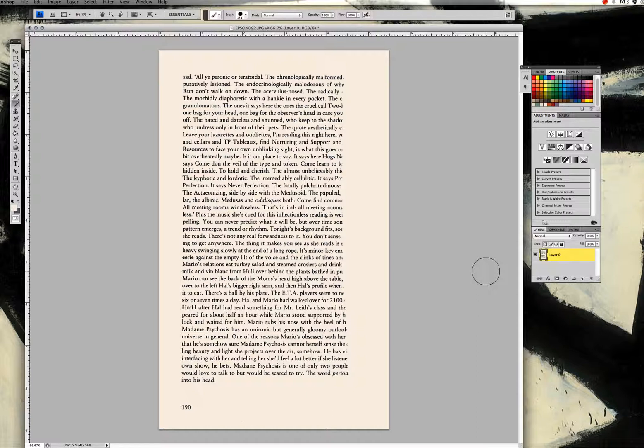Now we're in the phase where we're actually going to create our poem. There are two approaches I'm going to show you — one that involves painting over the text and one that's more erasure style. Regardless of approach, make sure you're working in a different layer from the one your original scan is in, so that if you make a mistake, you can delete the new layer without affecting the original scan.